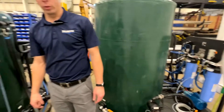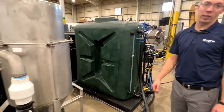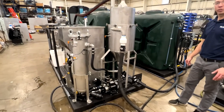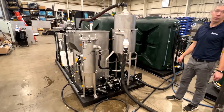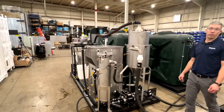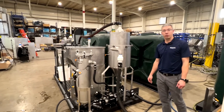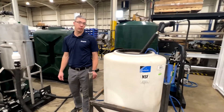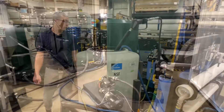Each skid is doing a certain job. The first skid is to clean the parts. The second stage is to rinse the chemistry off. And the third stage is a final rinse stage to make sure your part is totally free of contaminants, soaps, degreasers, or anything that might be on your part.